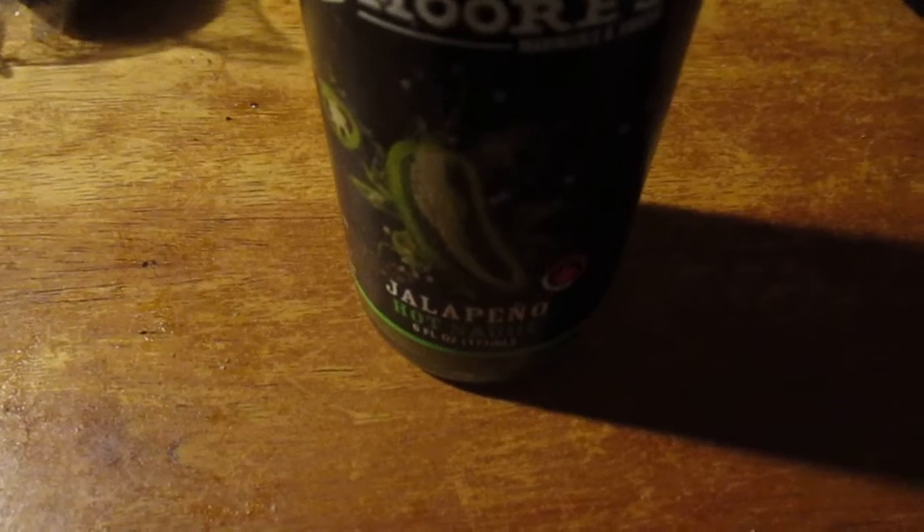And then there was something like Lowry's — some hot sauce at Fort Bragg. Let me try this out.